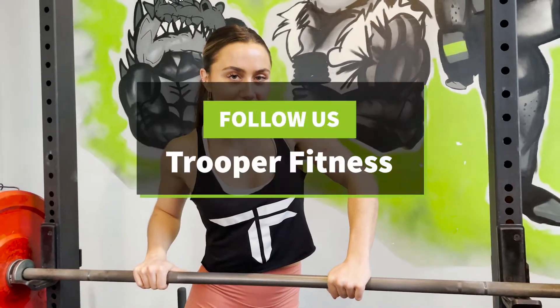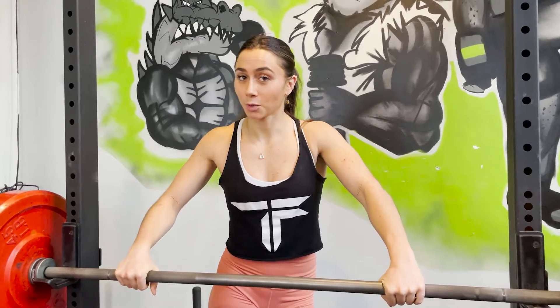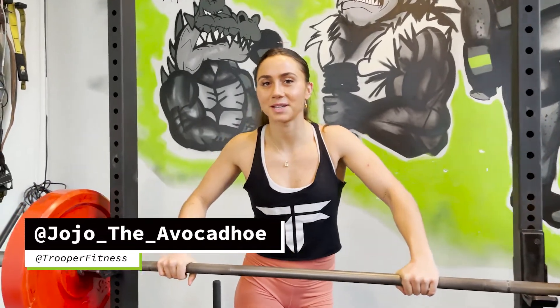That's the bench press — there you have it, pretty simple. For more tips and tricks, you can follow our YouTube channel, Trooper Fitness. You might learn some other things like how to squat properly, deadlift, hip thrust, kettlebell swings. Follow us and get more tips and tricks on how to work out the right way.